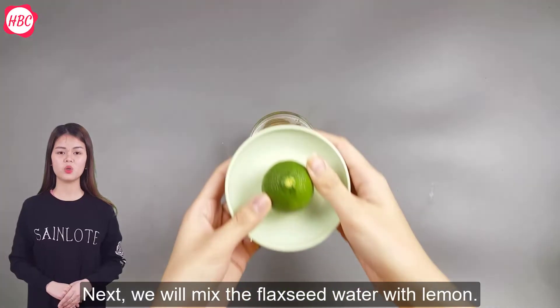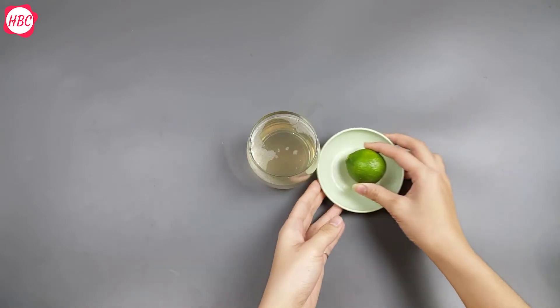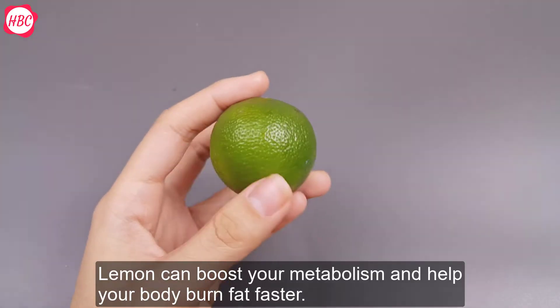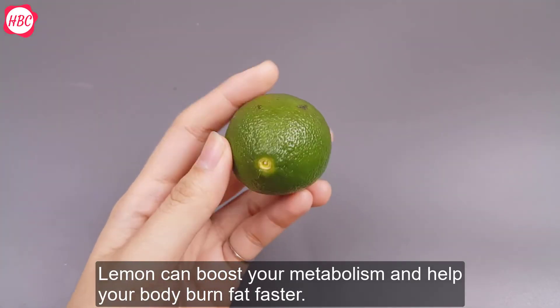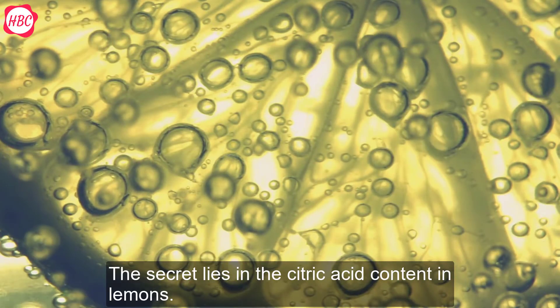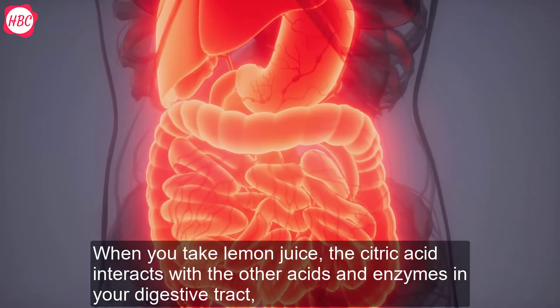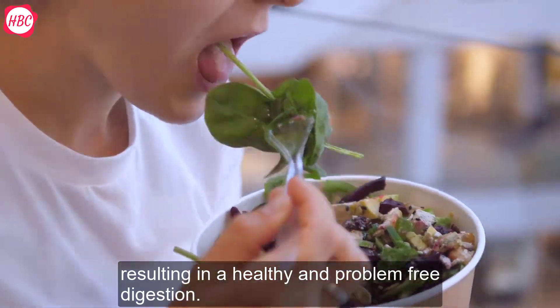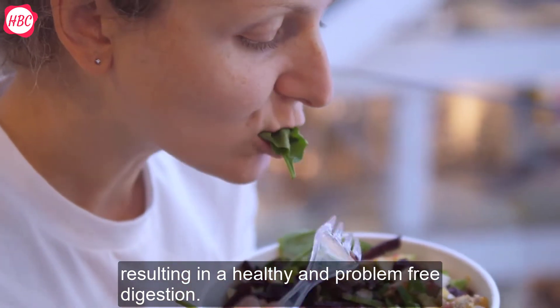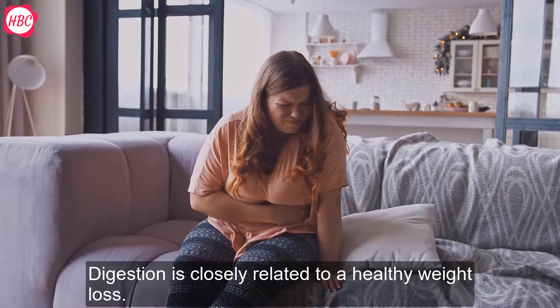Next, we will mix the flaxseed water with lemon. Lemon can boost your metabolism and help your body burn fat faster. The secret lies in the citric acid contained in lemons. When you take lemon juice, the citric acid interacts with the other acids and enzymes in your digestive tract, resulting in healthy and problem-free digestion. Digestion is closely related to healthy weight loss.